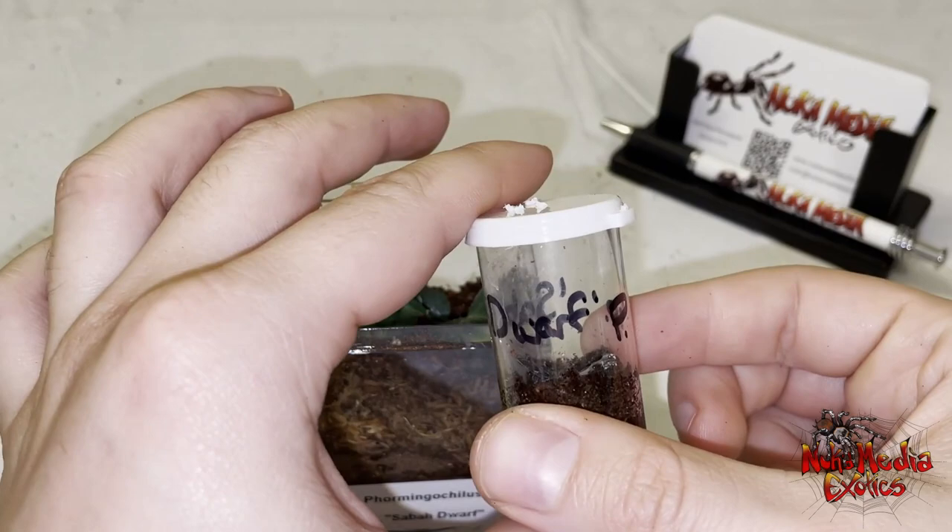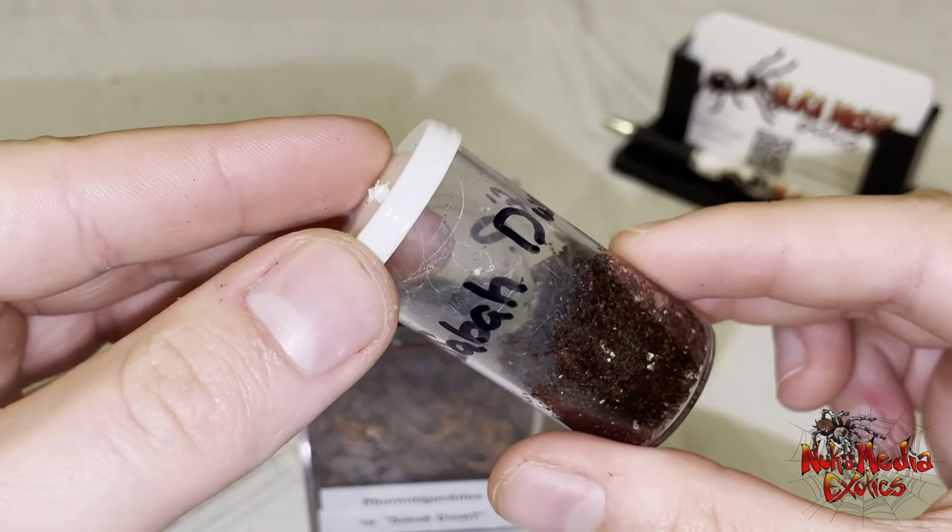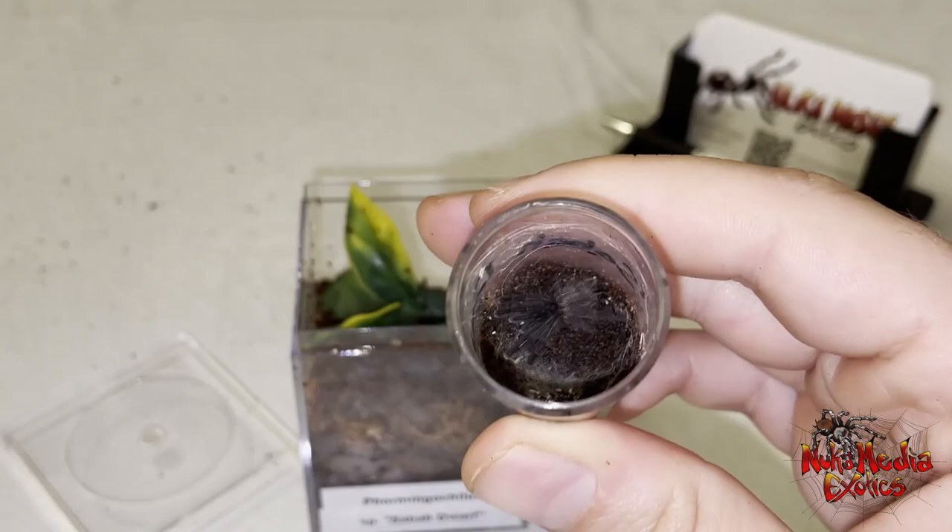This guy's a little bit too small for a water dish, in my opinion. I don't introduce water dishes until they're at around the two inch leg span. Until then, you just want to keep the substrate damp, not soaked, but damp so that they can get some moisture from there.